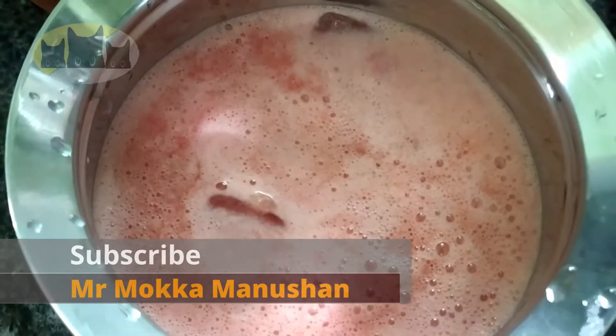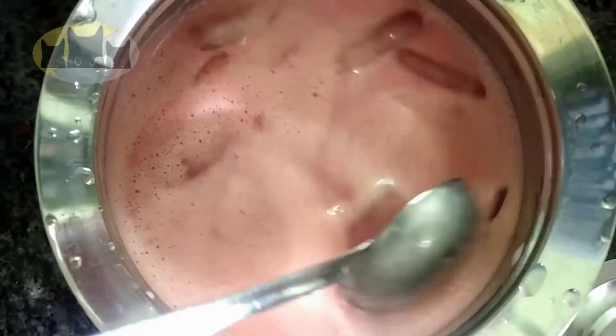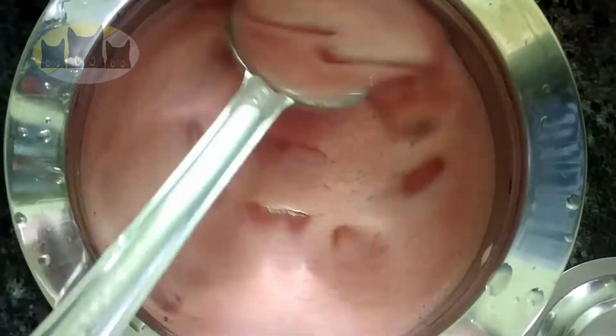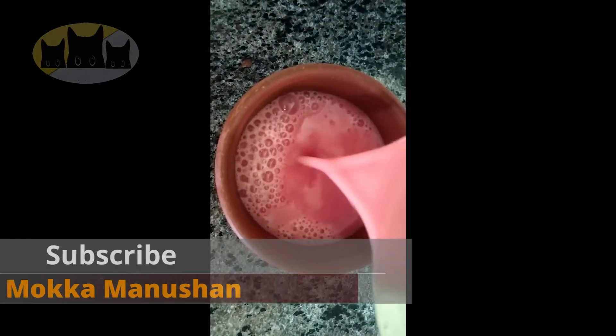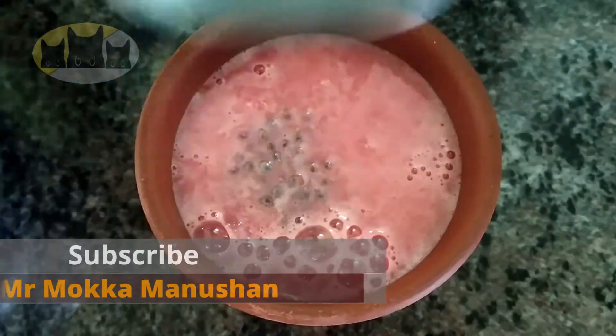Let's add ice cubes for the chillness. Let's add some watermelon seeds and watermelon pieces in the bowl.